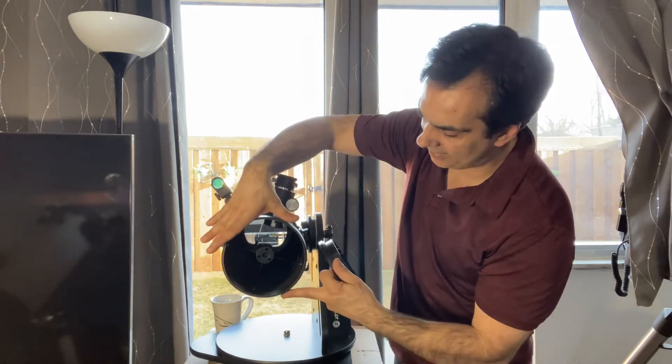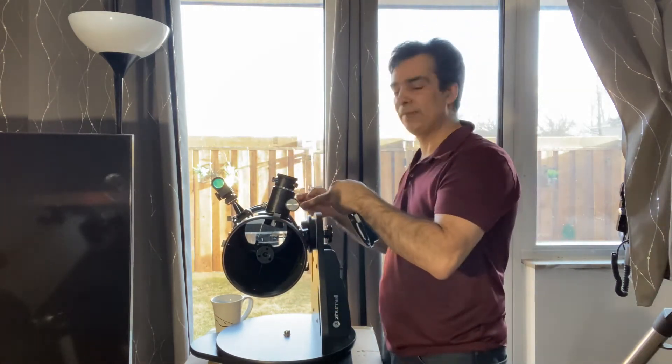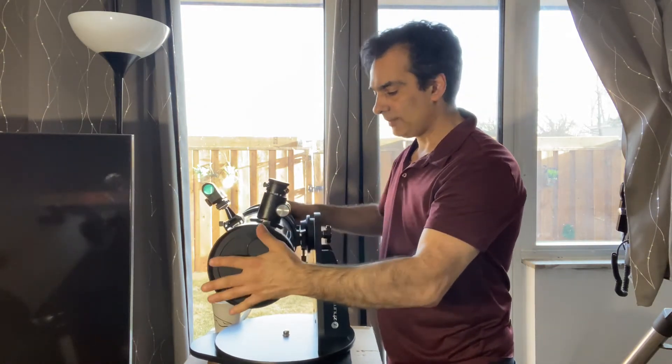This is a 130mm f5 telescope, so that means if you multiply 130 millimeters by five, you get the focal length — that's what f5 means.